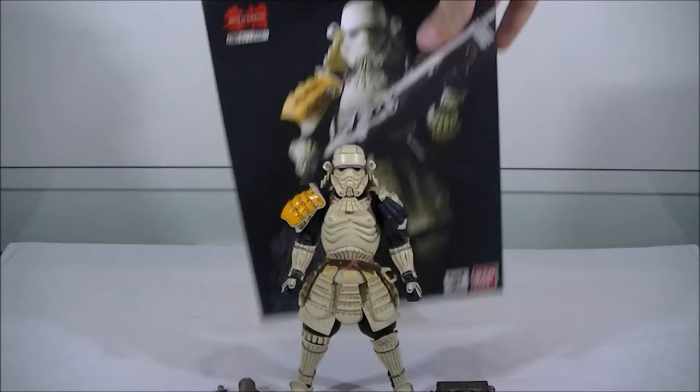The box art is the same sort of style that we have with the other figures. There's some artwork at the back, and I do love the posability as always — I'll give you guys a look at that in a second.